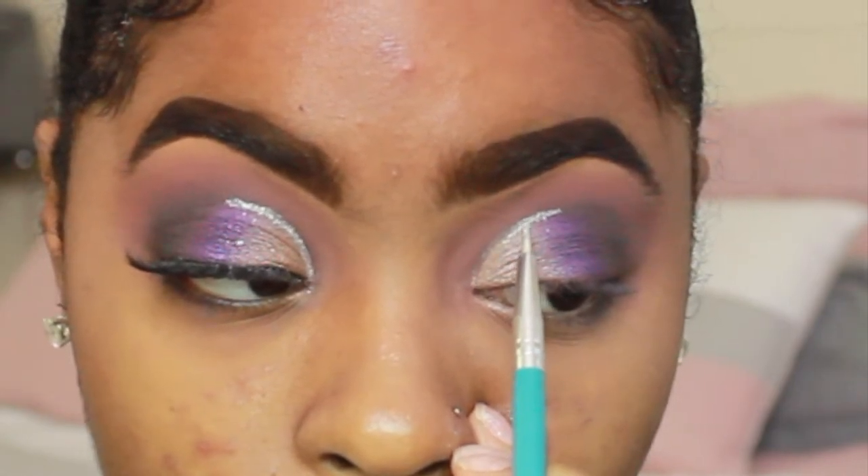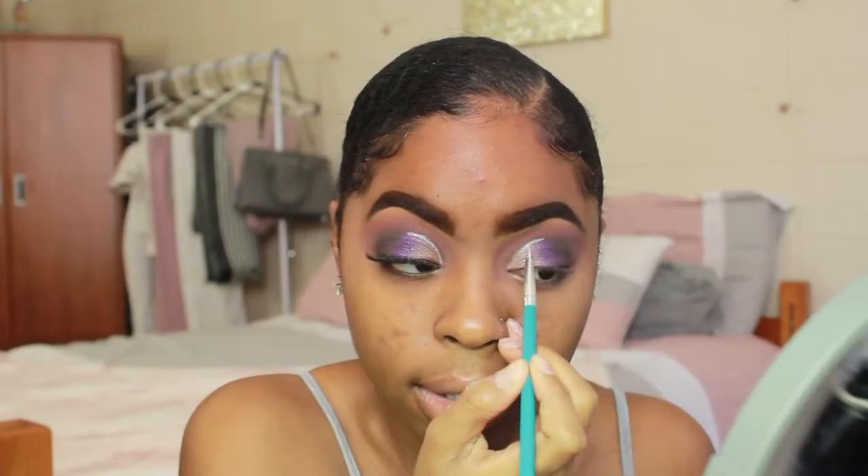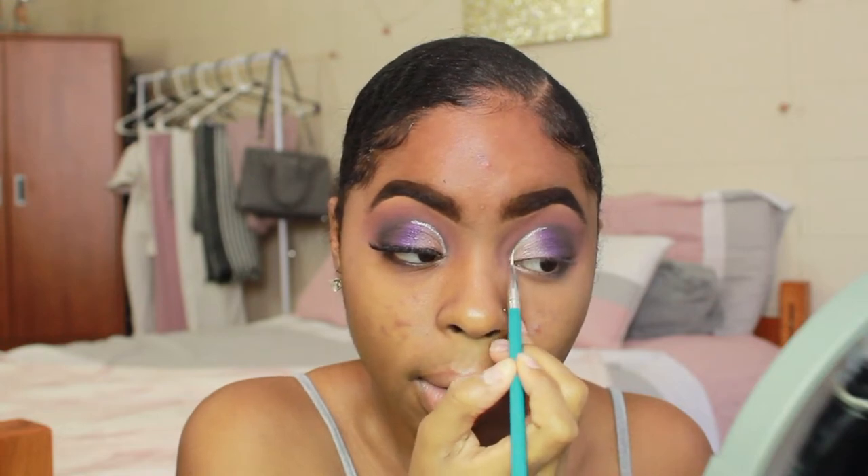If you have glitter liner, that's probably easier to use, but I improvised with what I had and I love it. After that, I'm going to take some mascara and apply it to my top lashes only. I'm using the Maybelline Great Lash mascara.